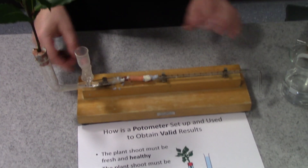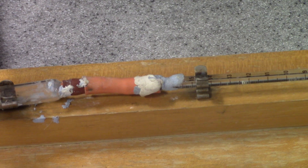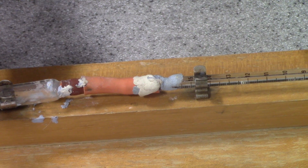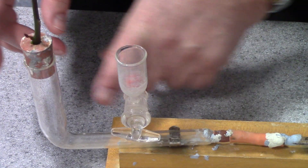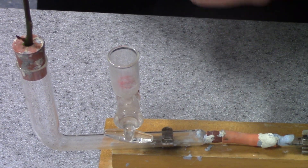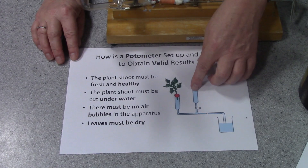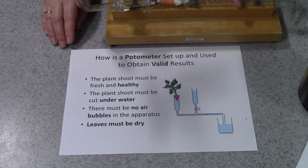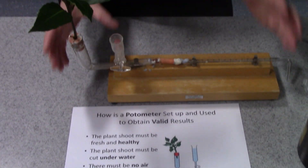Another thing about this apparatus — you can see all these bits of blue tack and putty that have been put on over the years — you have to make sure the whole thing is airtight. Where the shoot is inserted, you need to seal around it very carefully with Vaseline to make sure that when the water has been drawn up through the plant, there's no air being drawn in from outside. Once you've finished a run of this investigation, you can open a tap or use your syringe to refill — in other words, to push the bubble back to the beginning. So that, in its simple form, is a potometer.